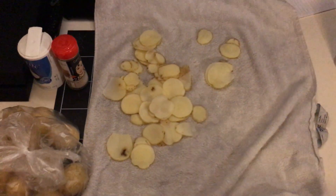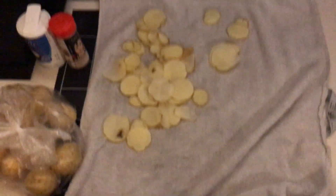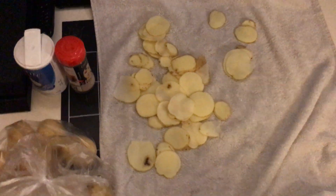Hey guys and girls, welcome back to another video on this channel. I just want to show you a simple way to make potato chips at home.